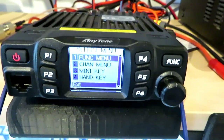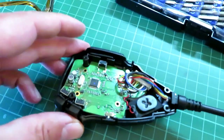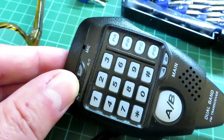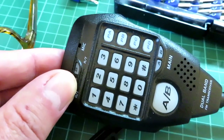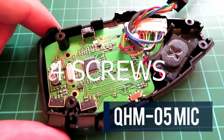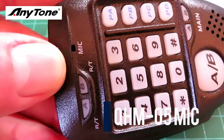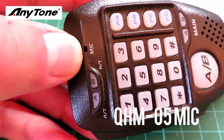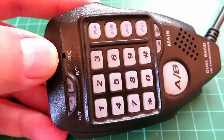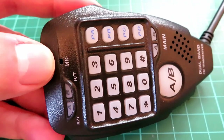Having a little dig about online, it seems some people have suggested that the hole in the microphone doesn't align very well with the microphone insert. I've just took the back off the microphone here. This PCB can simply be removed by taking out these three screws, and I'm going to enlarge the hole on the front of the microphone to about a 2mm hole to give it a little bit more aperture. This is something you see on some handhelds as well.